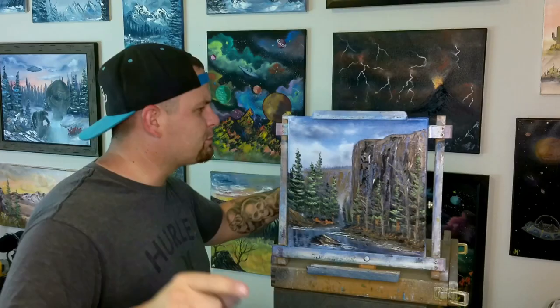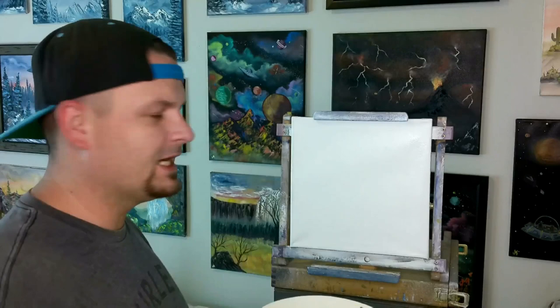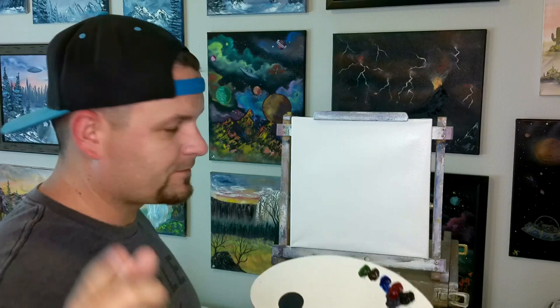We decided to switch back for this video and we'll shoot from the right side where the canvas is on my right, the camera is on my right. You guys let me know in the comments below if you like this angle or if you like the other angle better. You can see I have some artwork hung up in the studio now.